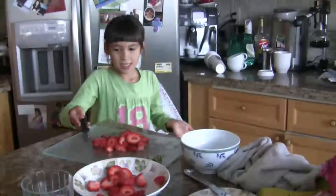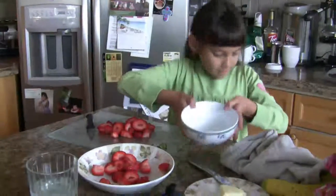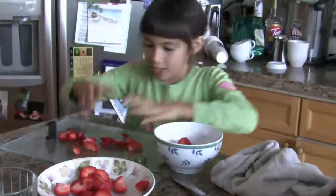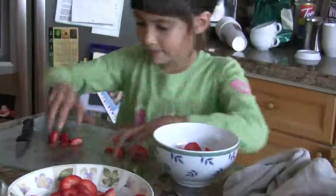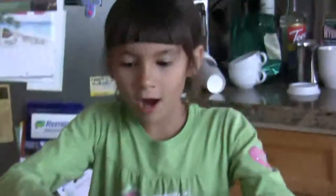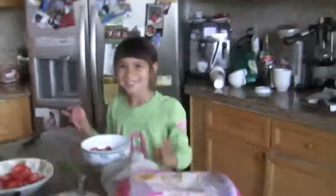And now you have some strawberries. Now you have to get a bowl. You gently put your strawberries into the bowl. I hope you washed your hands. Did you wash your hands? And voila! Thank you for coming to Chef Nicole. Yay!